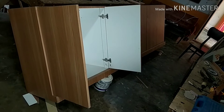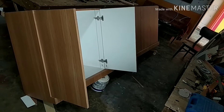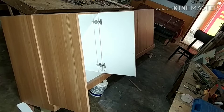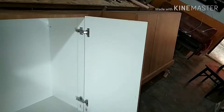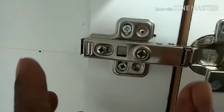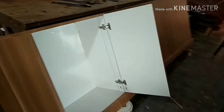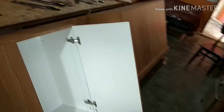Alhamdulillah, setelah selesai semua pintu maka kita pasang pintu-pintu terhadap bodi kabinet atau bodi kitchen set kita yang tadi. Hanya tinggal clip saja karena engsel kita, coba perhatikan, hanya tinggal clip di sini. Untuk membuka, dan kalau kita mau memasangnya tinggal kita push saja, gampang hanya seperti itu. Karena semuanya dari awal sudah kita setel, dan kita tutup, dan ini selesai.